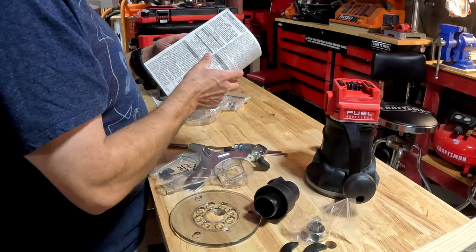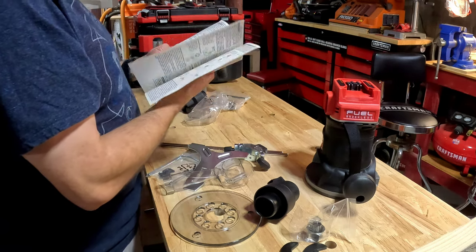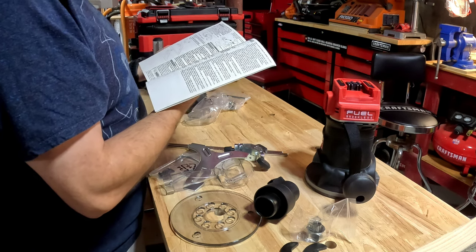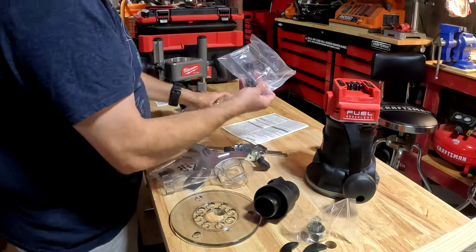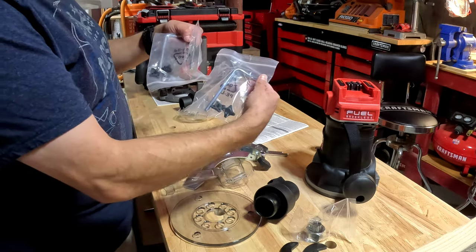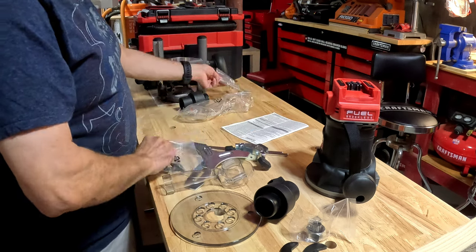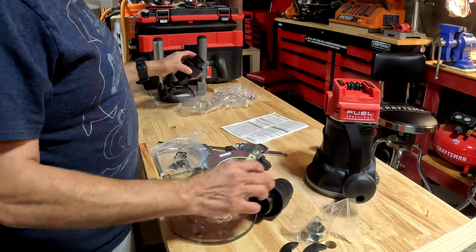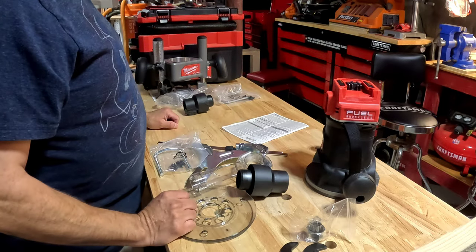It comes with your edge guide, the edge guide rods, and the edge guide lock. Now the plunge base — this is really beefy, very solid, nice steel, well built. It also comes with a backup dust port adapter, its own manual, and hardware for the edge guide and stop.